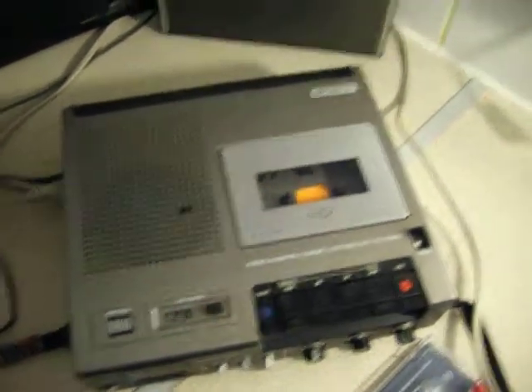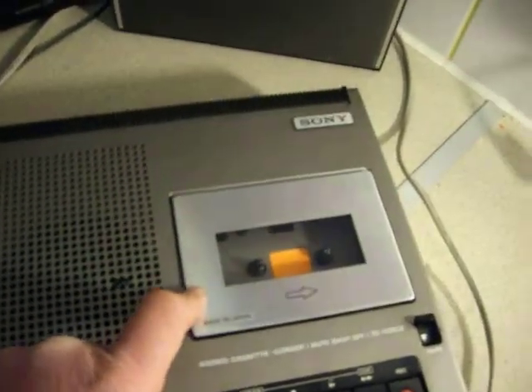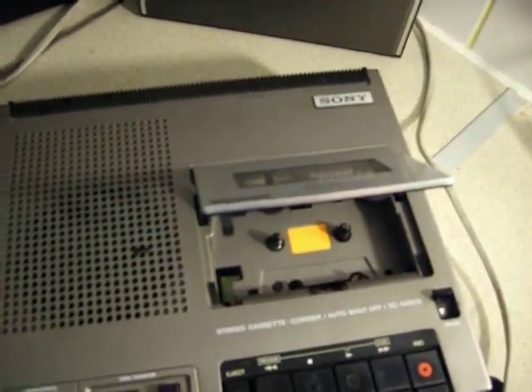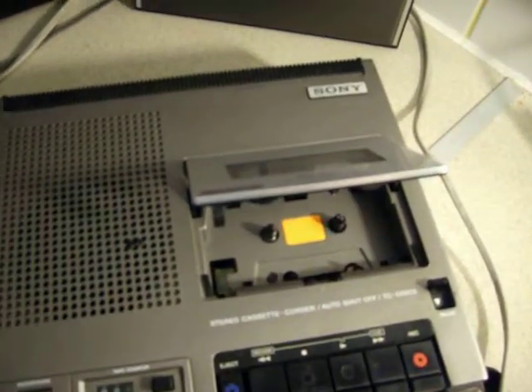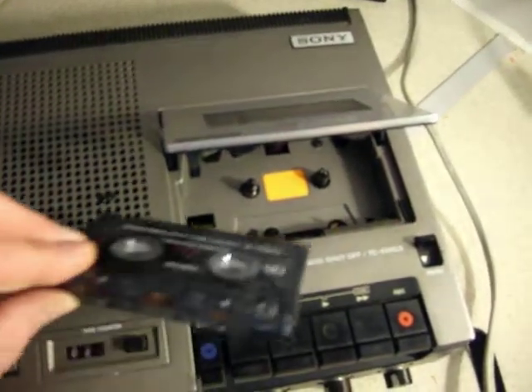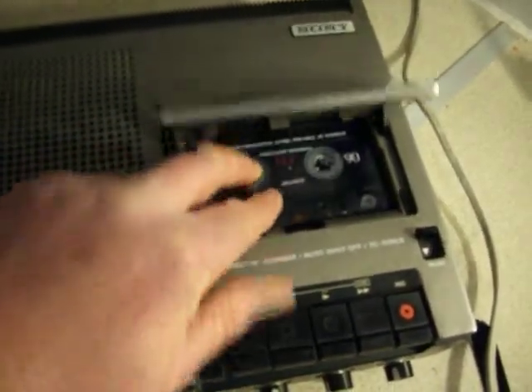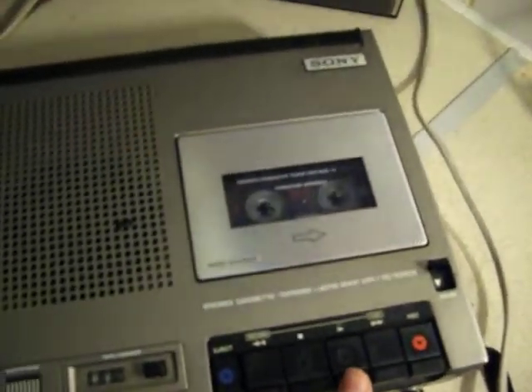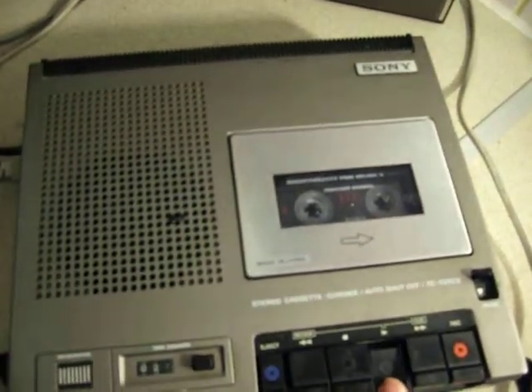I'll put a tape in it for you and let you listen to it. The tape actually goes in a well — it doesn't slide in through a door like some machines. There she goes. I'll press play. This is with the external speakers on.